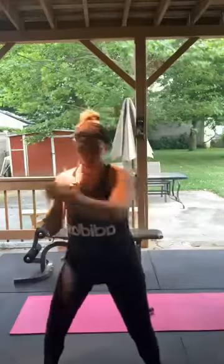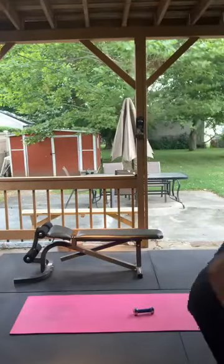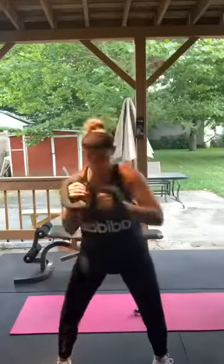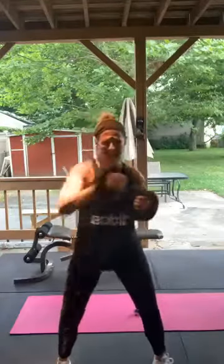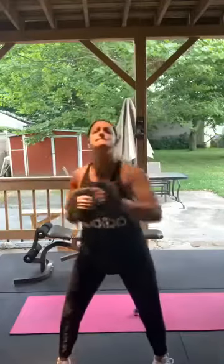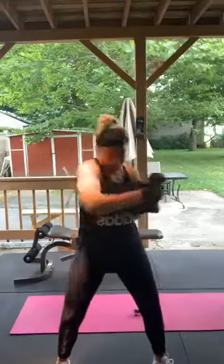Punching next — grab weights, cans, or water bottles, whatever you got. 15 punches. Both arms equal one, so it goes one-one, two-two, three-three and so on. I'm going to go with tens here, 15 on each. Here we go — 1 through 10, these are heavy, back into it, 11 through 15. Good.